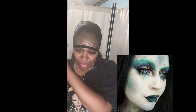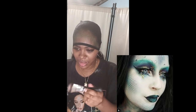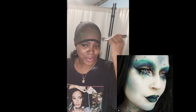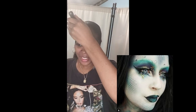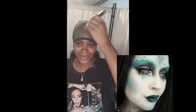I saw it on Instagram too, so I said, you know what, I'm gonna try it and see how it goes. I'm just applying my eyeshadow and hopefully this works and proceeds in a good way. I'm just applying the dark and light green, going back and forth.